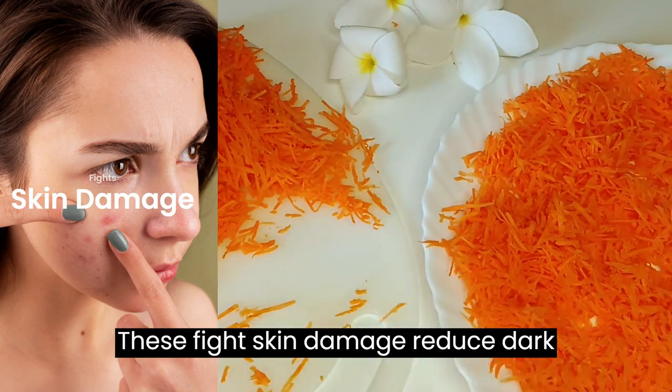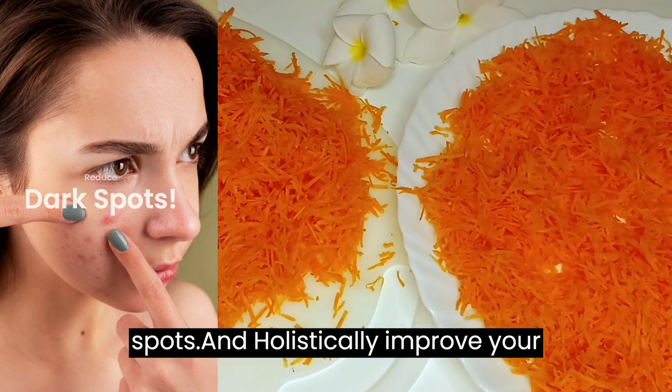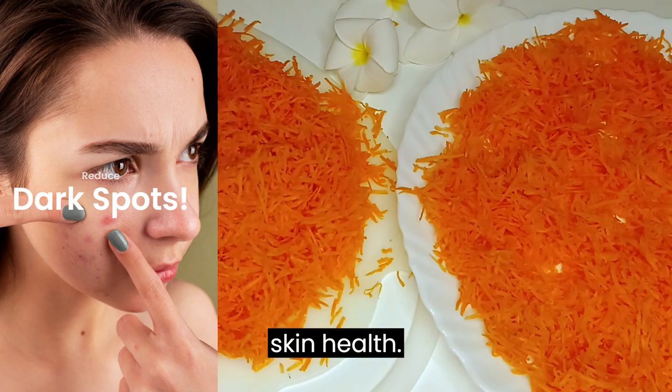These fight skin damage, reduce dark spots, and holistically improve your skin health.